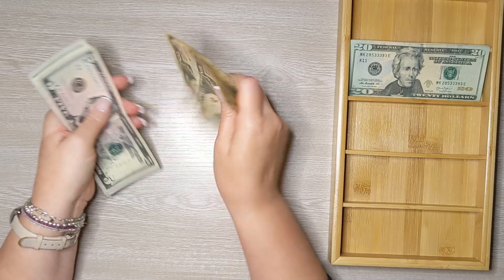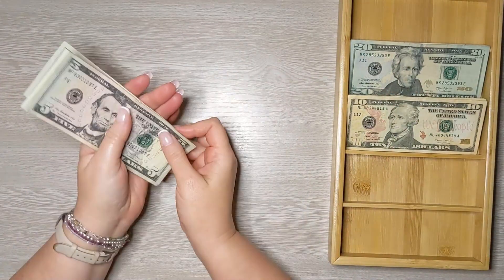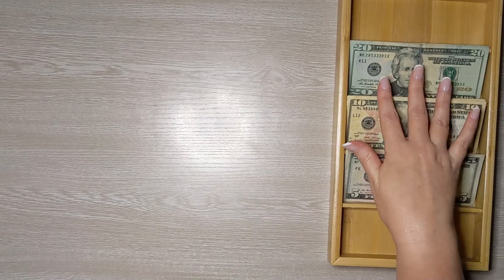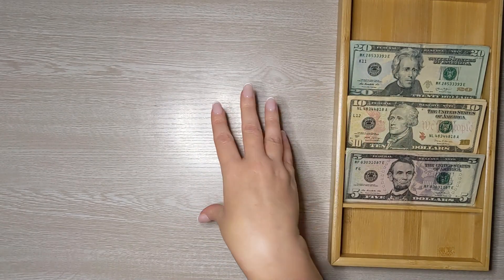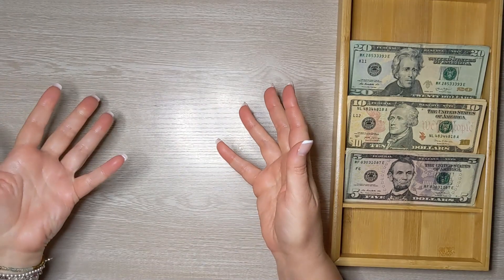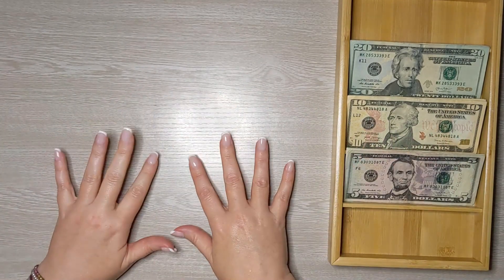Funny story — I went to the bank this morning and it was closed, I guess for Veterans Day. So I ended up going through the ATM and then came home and sorted through my cash envelopes to get the right denominations for today's cash envelope stuffing.